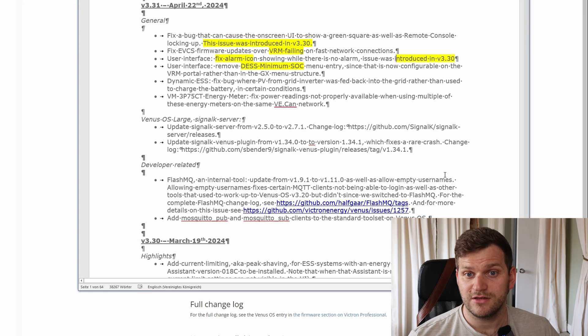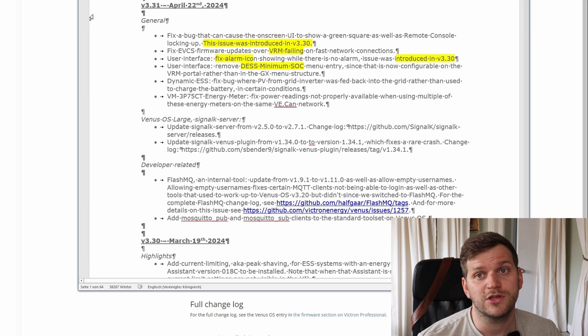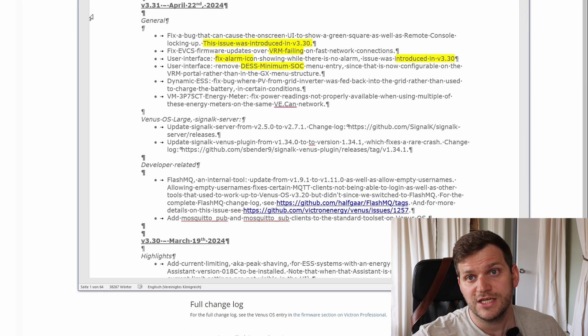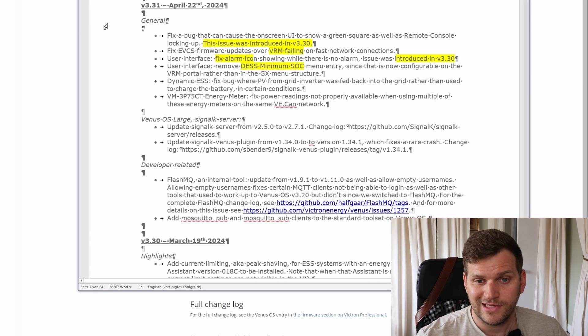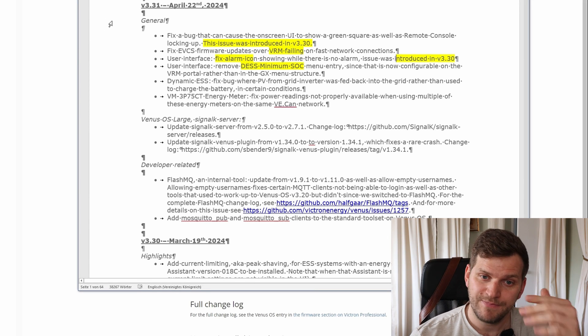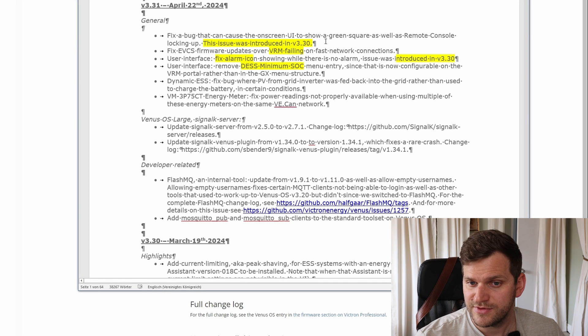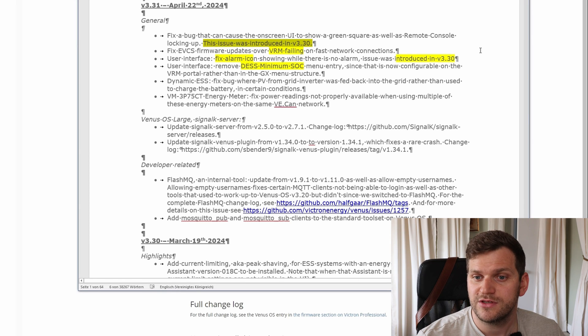Let's look at the changelog — here we have it. I've already marked a couple of things yellow which I thought were standing out, at least for me, but it might be totally different for you. Please pause because I'm going through it really quickly. Here we have the channel, and we do have two issues which were introduced in version 3.30 last time.